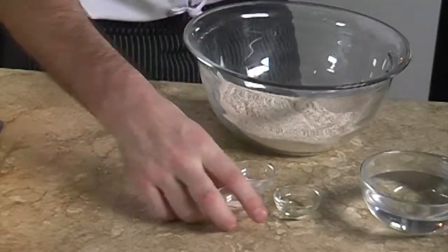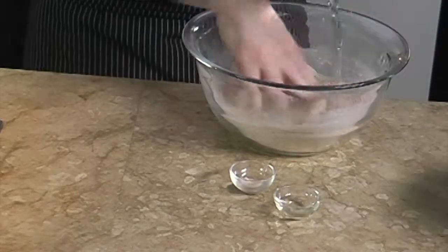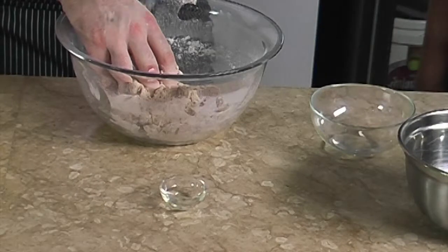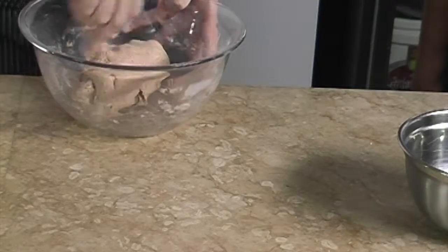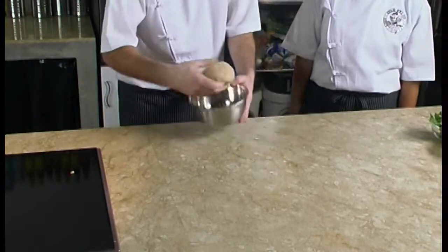Once we have all the ingredients for the dough we can start to mix them all together except the salt, in a bowl, and we gently knead it into a ball. We don't pour all the water first but we add it in bit by bit. Once the ball is formed we cover the bowl with a damp towel and we let it rest for an hour in the refrigerator.